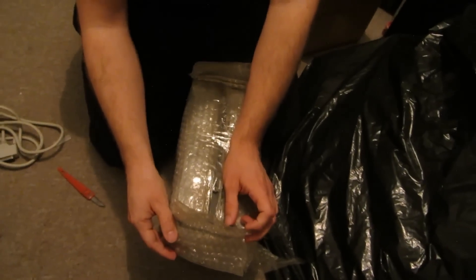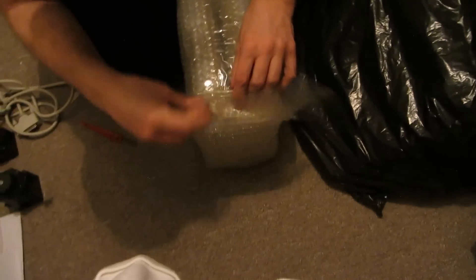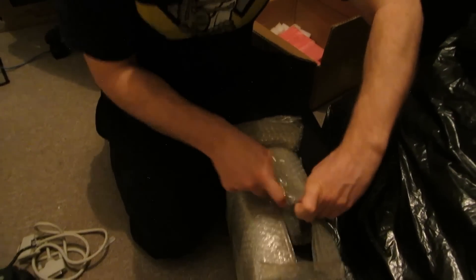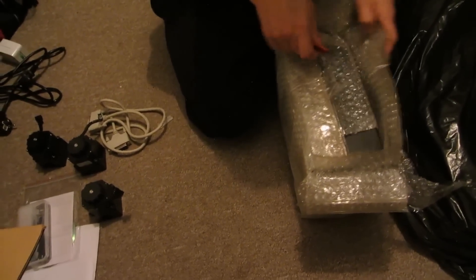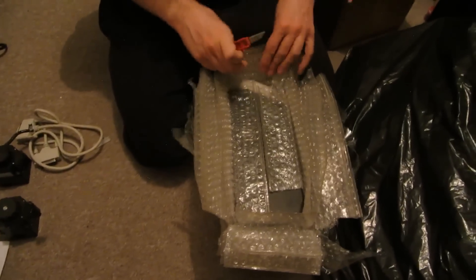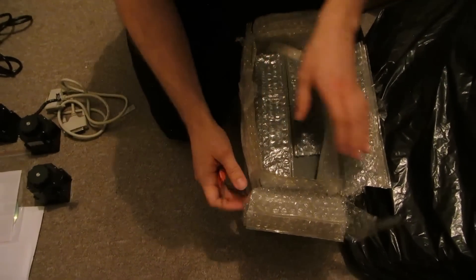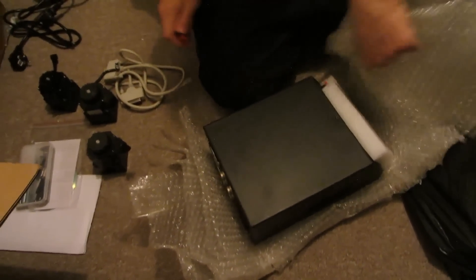I'm now opening the control box — look at how many bubble wrap layers are here: one, two, three, four, five layers of bubble wrap. My master plan is to open up this control box and reuse the motor controllers with an Arduino, so I don't need to use a parallel port on a computer. I can run the G-code on the Arduino.